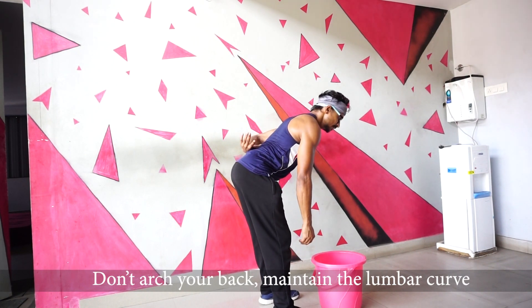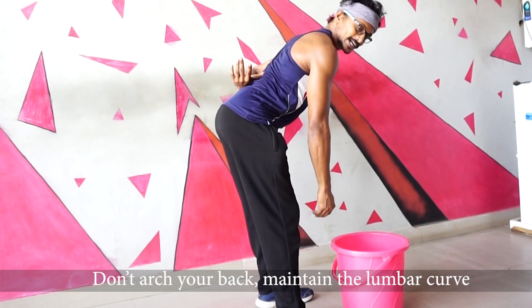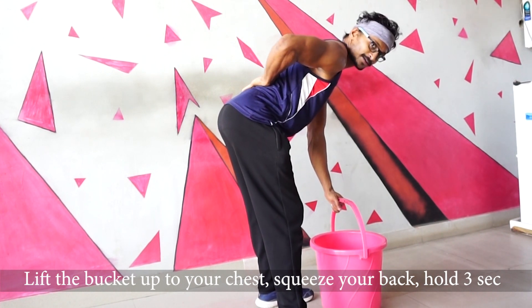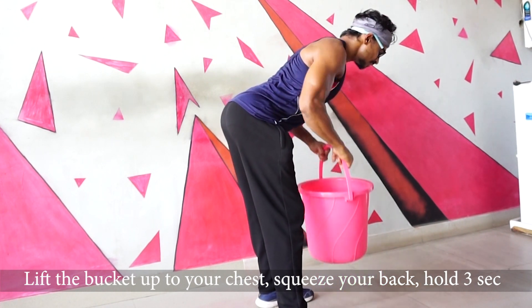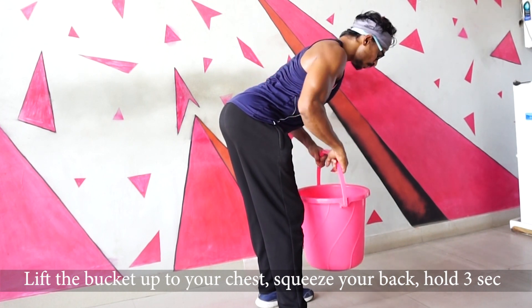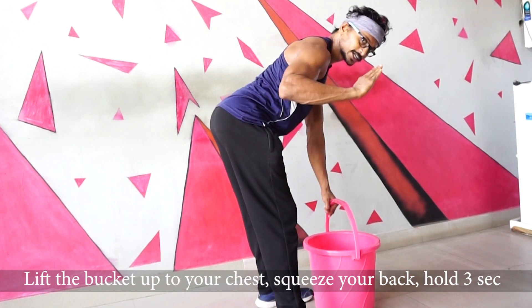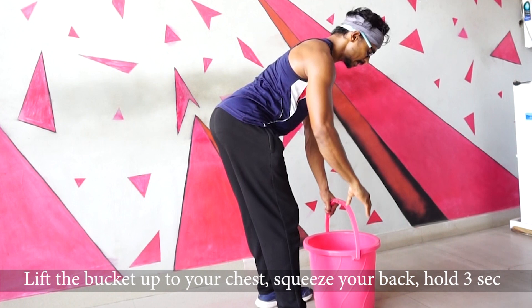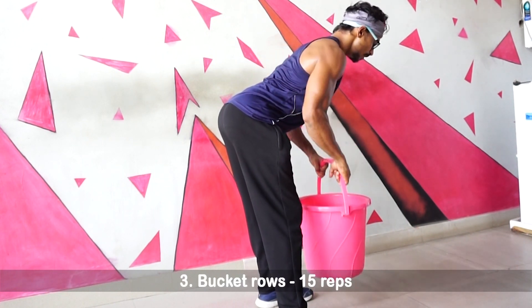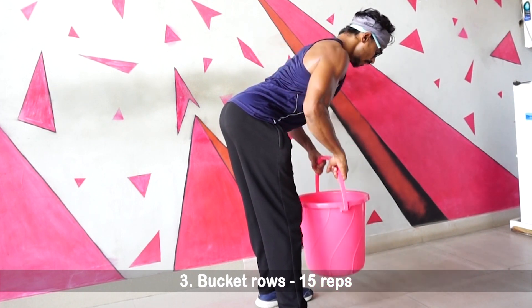If you have a stable position, lift up. Hold for 2-3 seconds, then slowly lower down. If your body is in a stable position, pull it up, hold, and slowly down. Pull it up, hold, and slowly down.